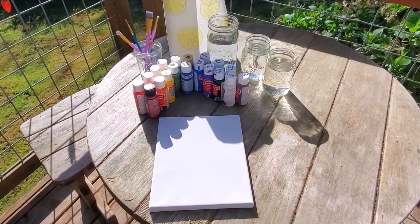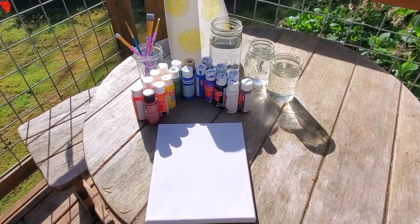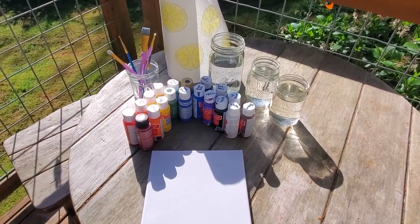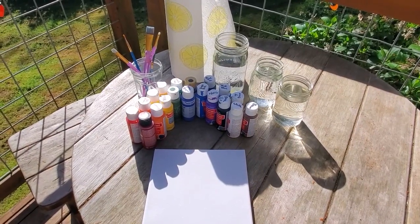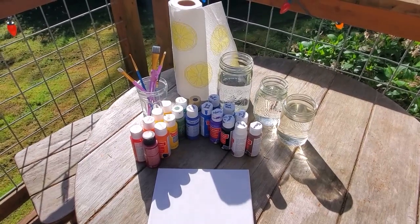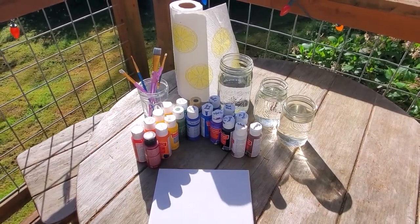You're going to want a whole rainbow of paint colors. I've got red, orange, yellow, green, blue, purple, black, white, and brown. And then you're going to want a variety of paintbrush sizes, water, and some paper towels.